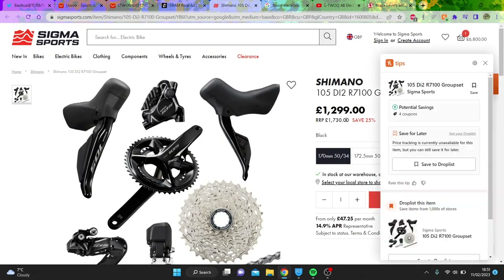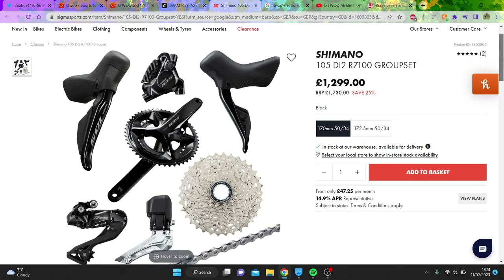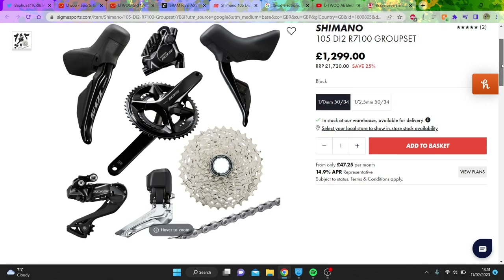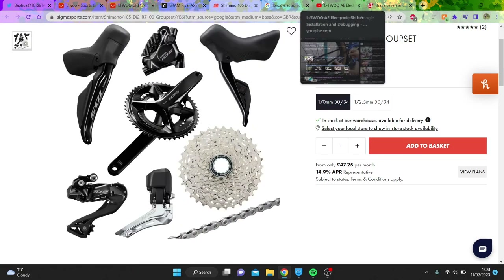We look at 105 Di2 — this has obviously come down from £1,700. Like, it was never going to cost £1,700. But £1,200 is still a lot. You get a crankset, but it's £1,200. Think how cheap this is going to be if we do the LTWU.